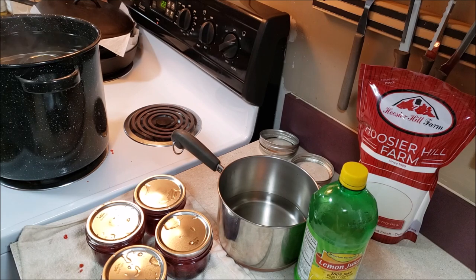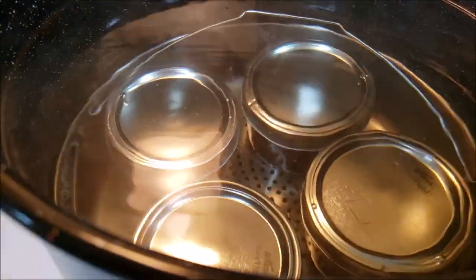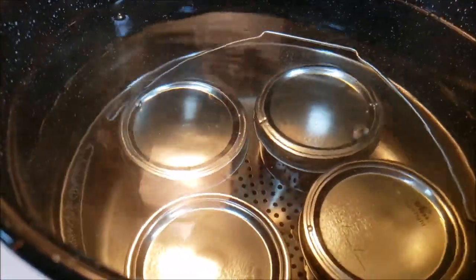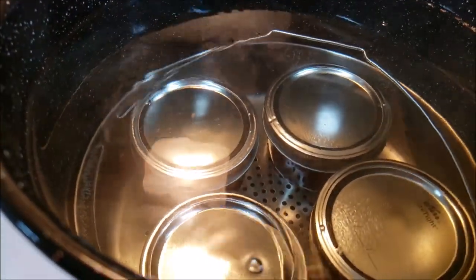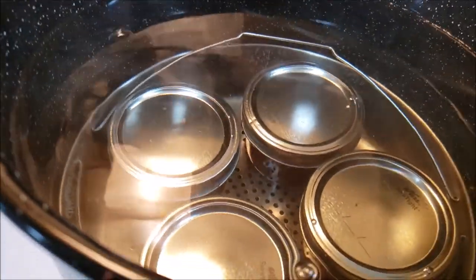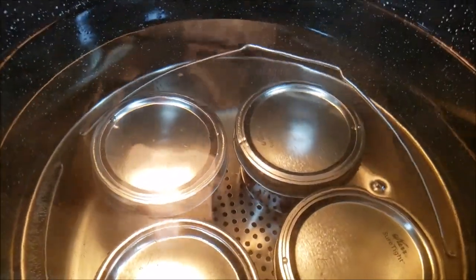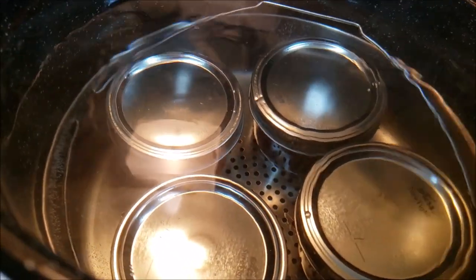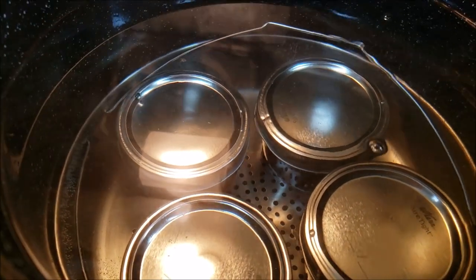I'm going to water bath can these four at a time. You want no less than an inch of water over the top of the jars — I've got well over an inch. I've got it on high. Once they come up to a boil, put your lid on — trust me, it won't boil the way it's supposed to unless you put your lid on. When it comes to a boil, put the lid on, start your timer, and process these for 10 minutes.